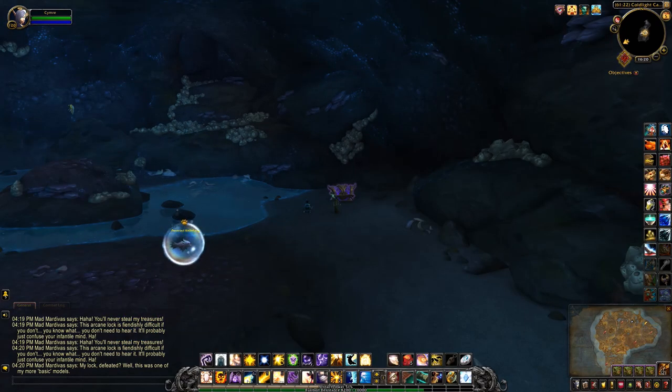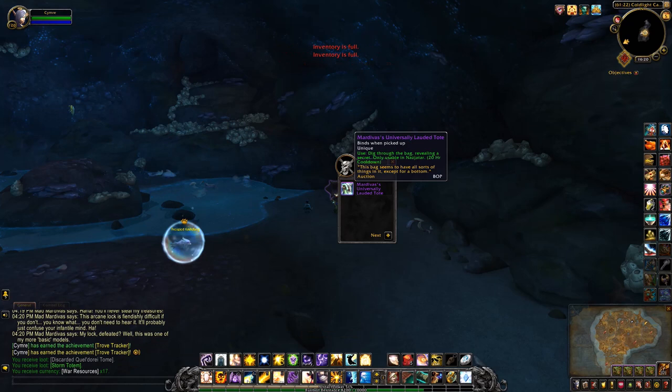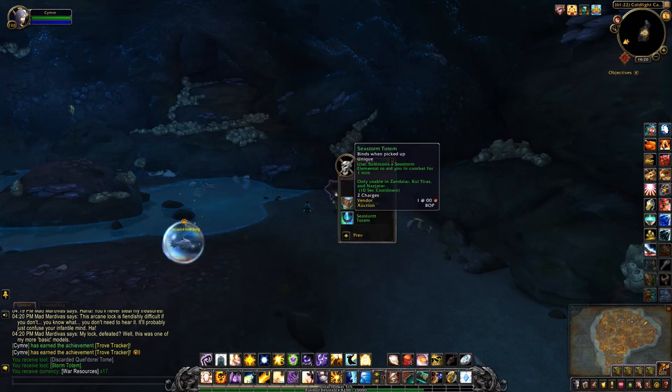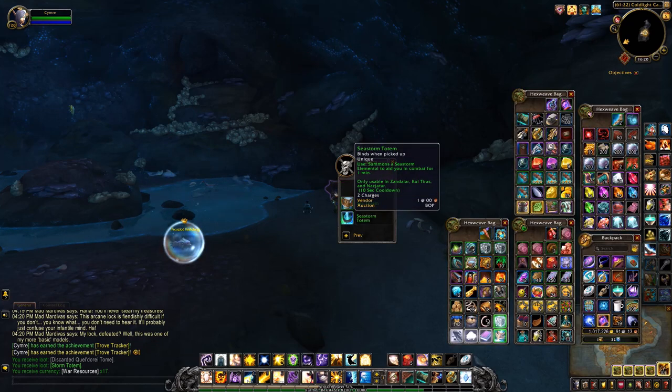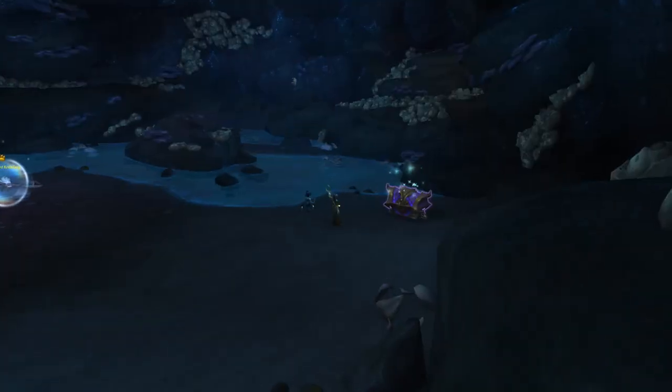Holy crap, I did it! That's the second one I have with those. And guess what? My bag is full again. Oh my gosh, I am just so happy!